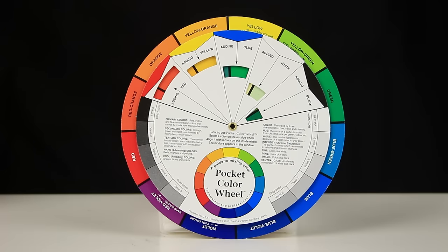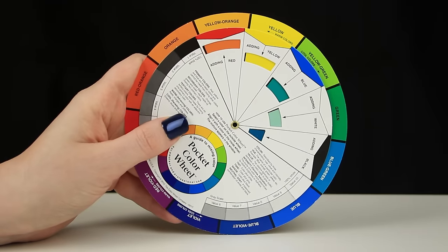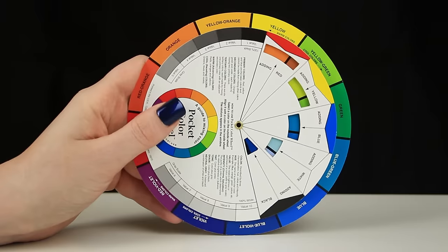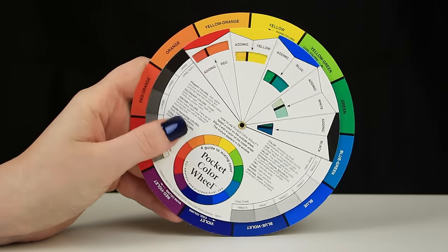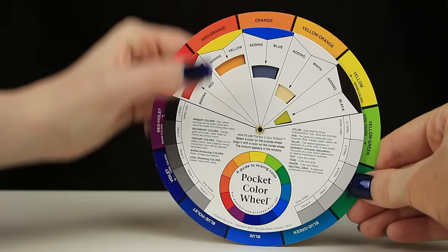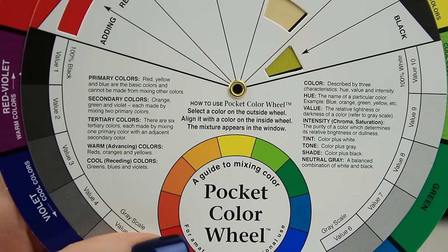The colour wheel is one of my favourite tools to use when creating a makeup look. If I'm ever feeling uninspired or stuck for ideas, I'll go straight to my colour wheel and just have a play around and see what colour combinations I can come up with. Today though I'm using it to show you how to make your eye colour pop. You want to find your eye colour on the wheel and to figure out its complementary colour, you want to look opposite your colour. In my case today, orange is directly opposite blue and the contrast between these two colours is what's going to make my eyes really pop.